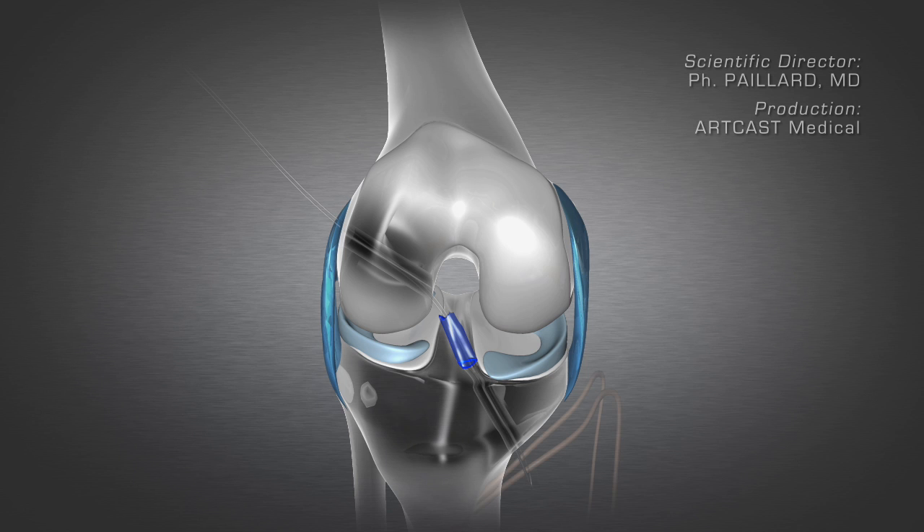The tendons harvested beforehand are passed through these tunnels, recreating the anterior cruciate ligament from where it is attached to the tibia to where it is attached to the femur. The tendons are attached using interference screws. These trap the tendons in the bone of the tibia and the femur. These screws will break down over time.